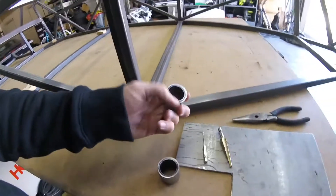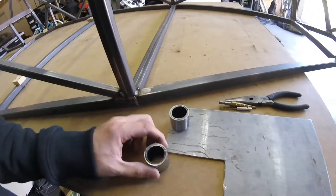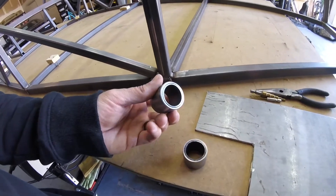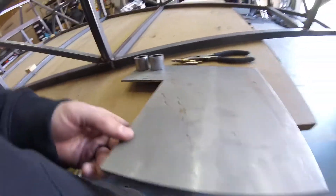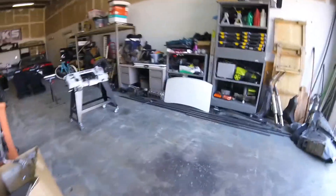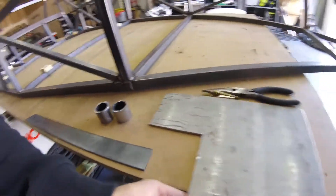Made it back to the shop. First thing I'm going to do is make my little plugs for these — what do you call them — buckets. I ground the other one clean so I got two good ones here. I'm going to make my plugs out of some of this eighth-inch plate. Actually, I have some of this — it might be better to make it out of this than my plate.